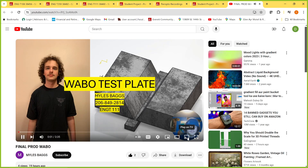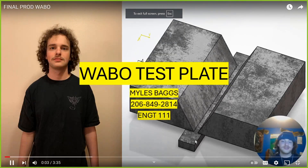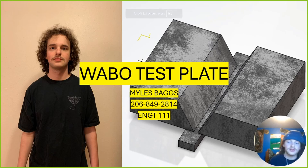This is going to be a presentation by Eric — actually, my name is Miles, and this is my test plate ENGT-111 project.